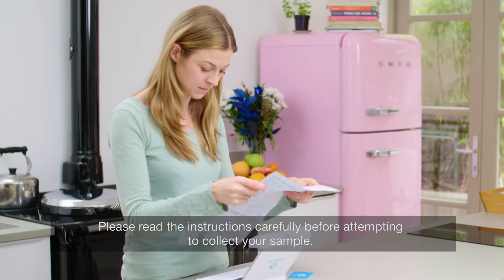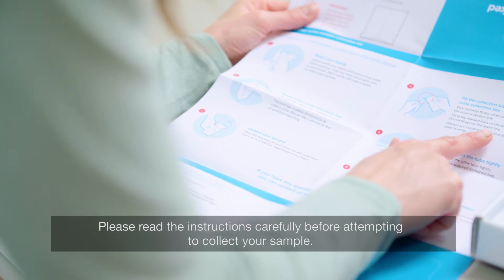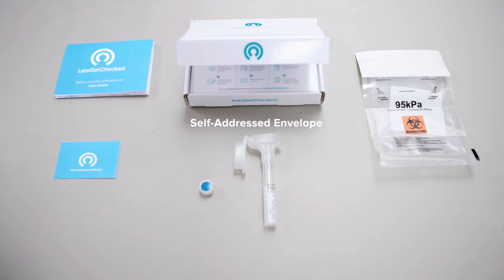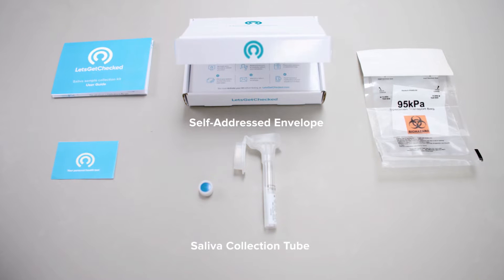Please read the instructions carefully before attempting to collect your sample. Your sample kit contains a self-addressed postpaid envelope, saliva collection tube, a biohazard bag, a patient ID card and a set of instructions.